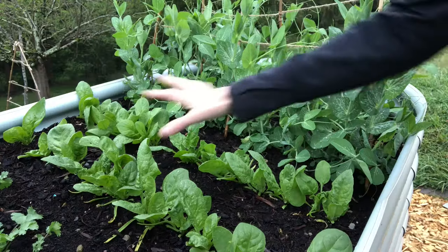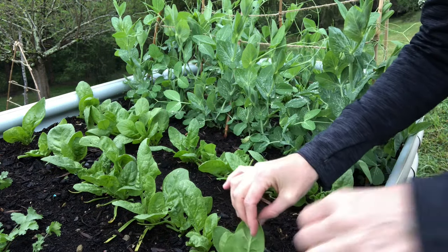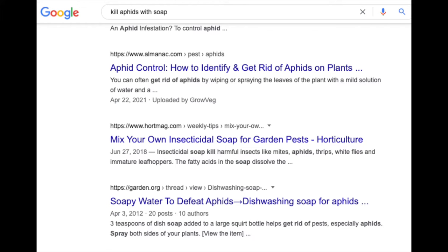Number four, covering your plants. This would work in a small garden area — maybe you just have one small row of plants like my spinach in my raised bed — but if you're talking about your rose bushes or elderberry bushes, obviously you're not going to be able to cover them up, so you'll have to find another solution.